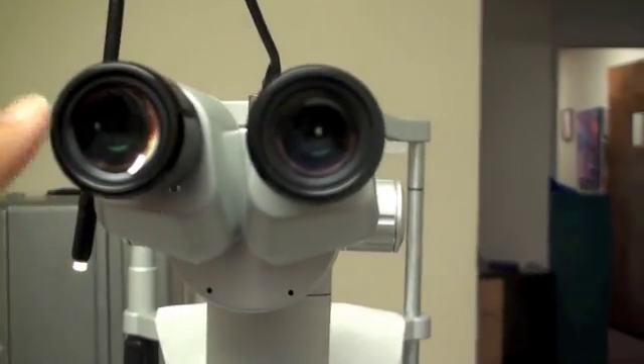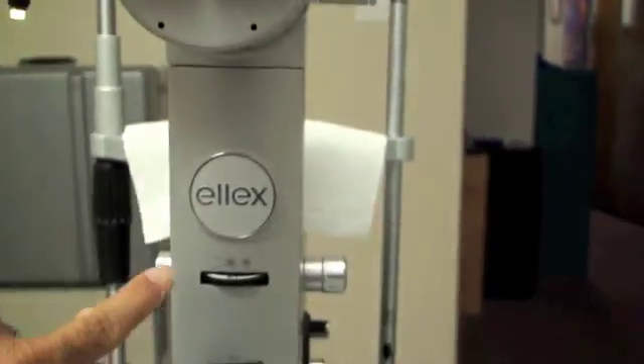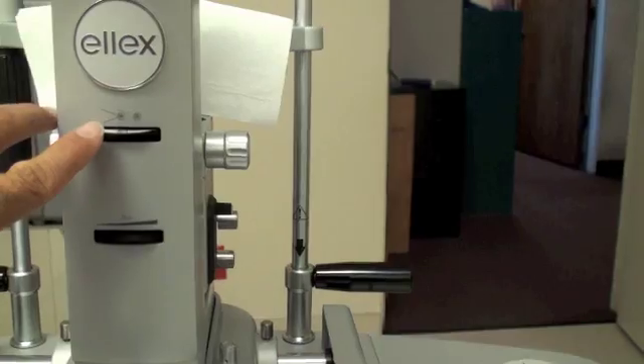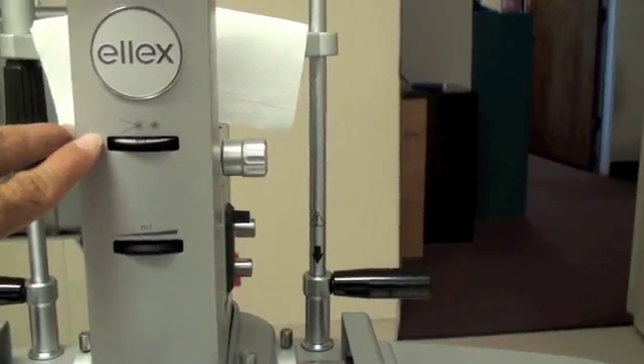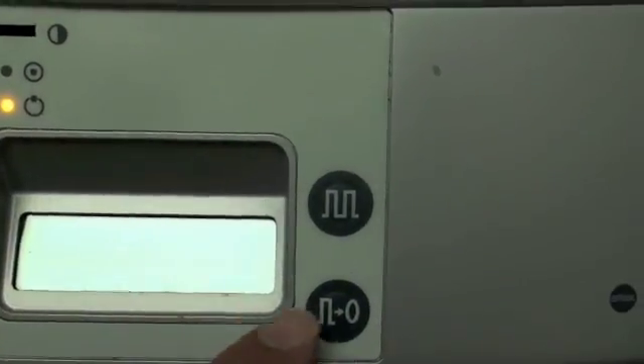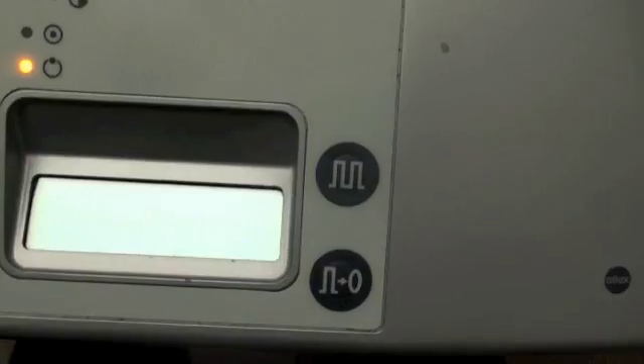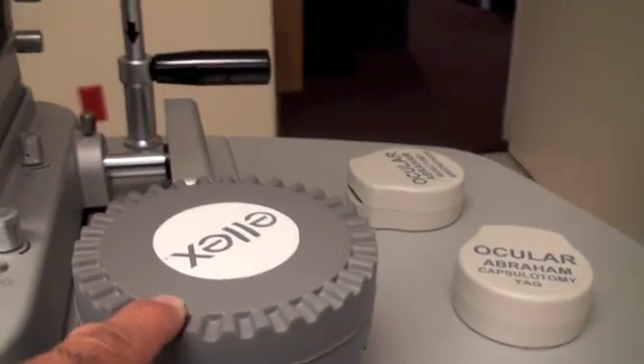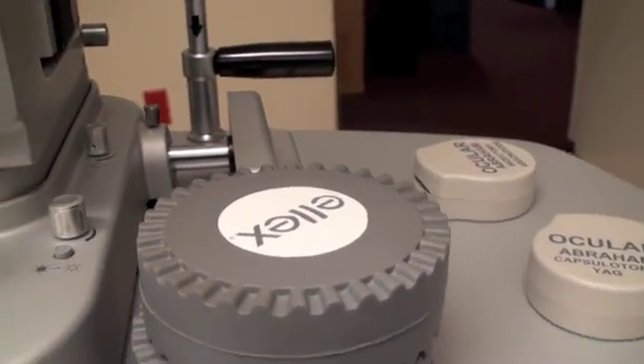The surgeon is looking through these eyepieces, and these are the controls for how much energy to use, where exactly the shot has to be focused. We get a readout of how many shots and we can control the number of shots. And you can see this hand rest for the surgeon, because we want everything to be stable.